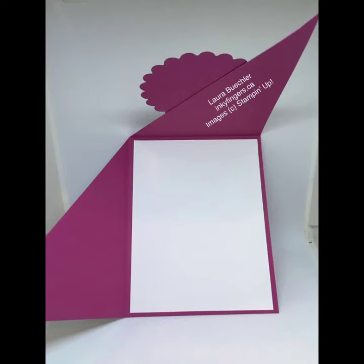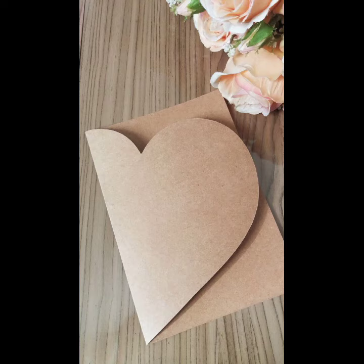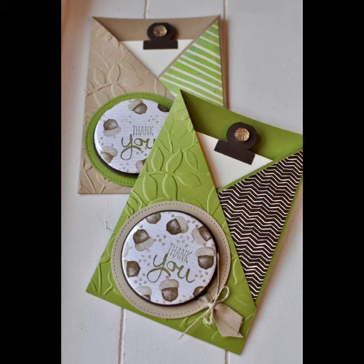I hope you like my video. If you like any idea in this video, take a screenshot and try to make this type of pop-up card at your home by your own hands and other practical techniques.